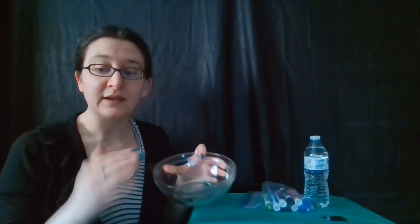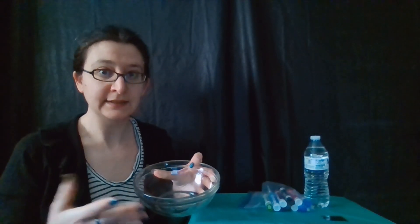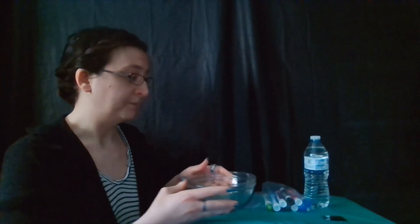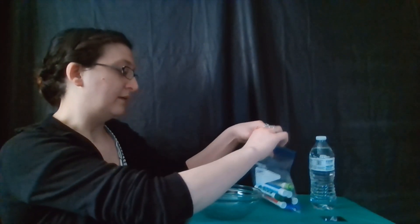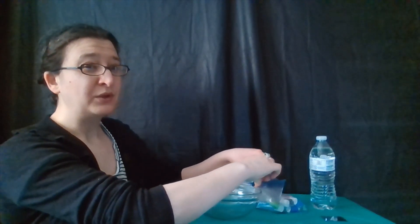Our activity for our Science Tricks Elementary Experiments is going to be to make some dancing drawings. For this we are going to need a plate, a tray, or a bowl — something that has a very smooth surface like glass and that you can hold water in. We're going to need some water and we're going to need some dry erase markers. This actually works best with new dry erase markers because over time it gets harder for the markers to detach in the way that I'm going to show you.